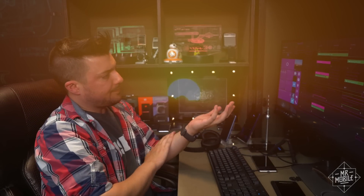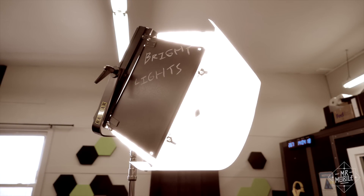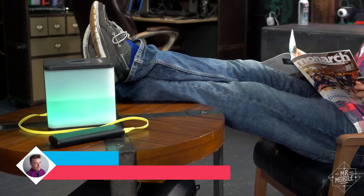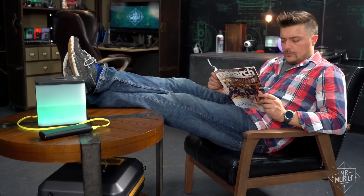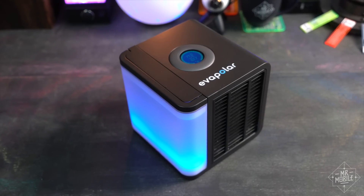Fun fact, the Mr. Mobile studio is always too hot. These big studio lights kick out a lot of thermal energy, we don't control the temperature of the building AC, and opening the window — we just don't like opening the window. So when I heard there was such a thing as a personal air conditioner, that sounded pretty good to me. But what is it really? Let's find out in the Mr. Mobile review of Evapolar.